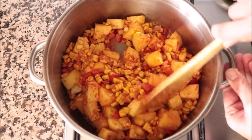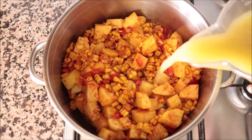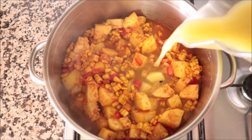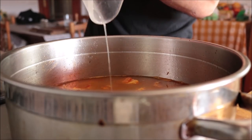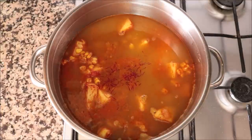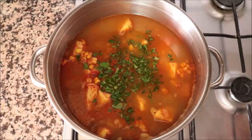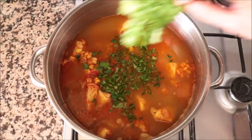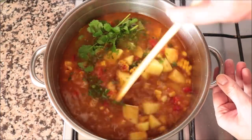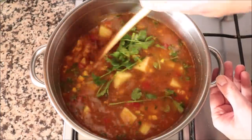Once everything is well mixed, add in five cups of vegetable broth — one liter plus 200 milliliters. The vegetable broth here is homemade; the recipe is in the iCard above. Also add a quarter teaspoon of saffron threads — 0.17 grams — two tablespoons of chopped parsley — about 7.5 grams — and a handful of fresh cilantro, about five grams. Give a gentle mix and bring to a boil on medium-high heat.